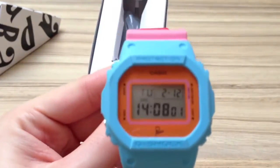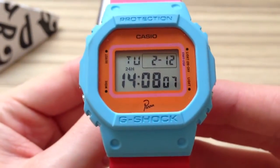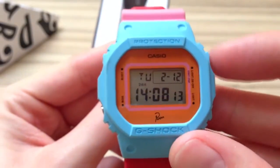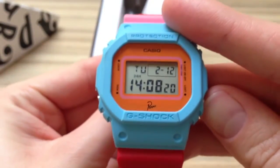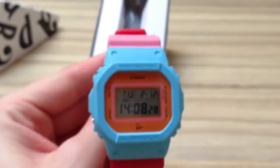If we have a closer look at the screen, you can see the Para logo. If I press here, that backlight will come on. You can hardly see it though, so I'll film that again in a darker place.